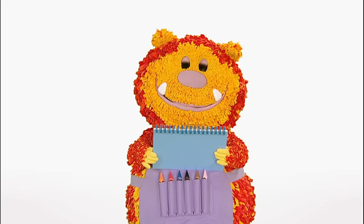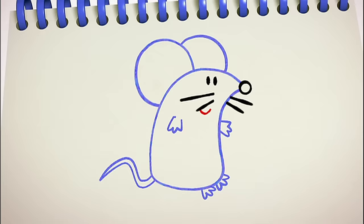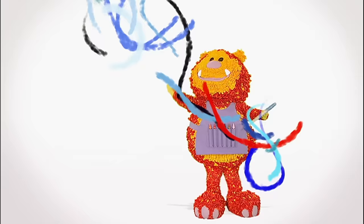What a sweet little mouse. Shall we meet her? Say the magic words with me. One, two, three, four, five. Let's make our squiggles come alive.